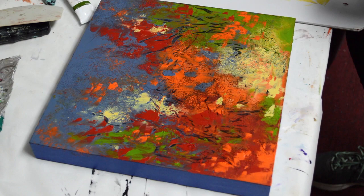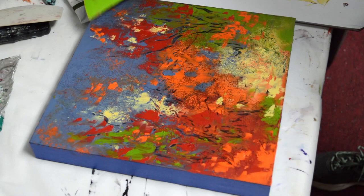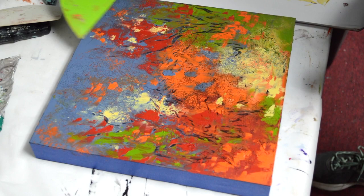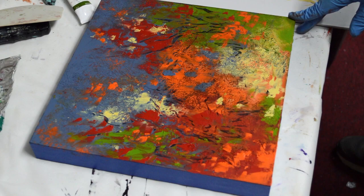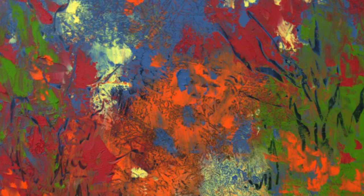Adding some yellow back in there again. It's a good idea to stand away from your painting — like 10 or 12 feet — and look at it from afar, because you can really see where things need some work. So I think that's it, and I'm going to call this Dark Skies.